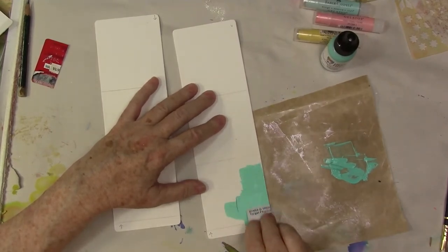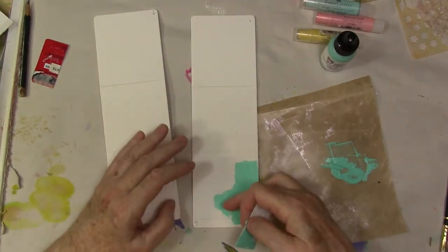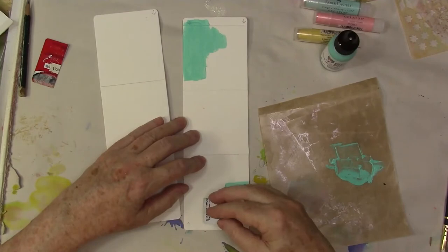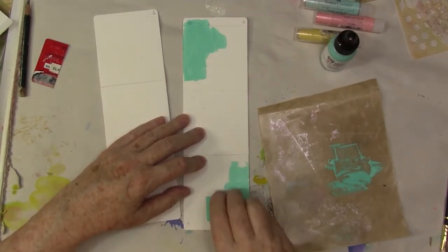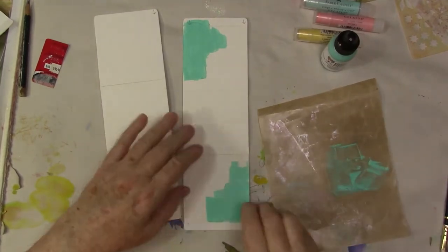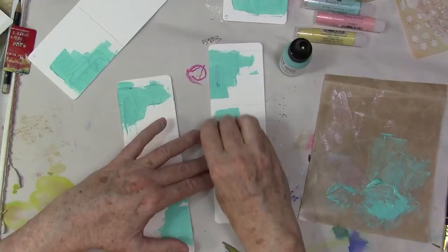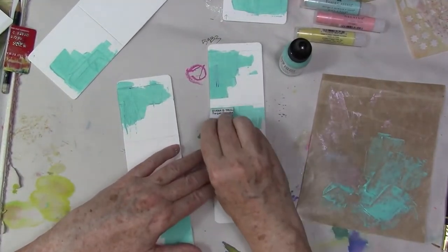I was really having a good time just trying to leave some white space in this project. It's a trouble I think a lot of us have and it's certainly a challenge for me — I tend to be more of a painter and want to fill in every space.